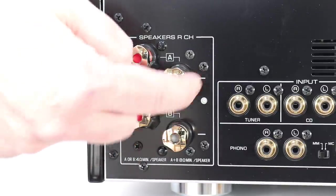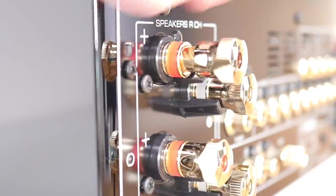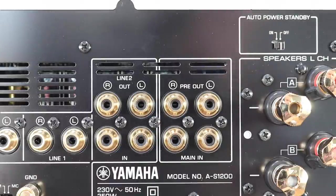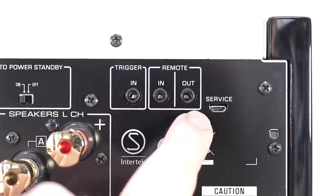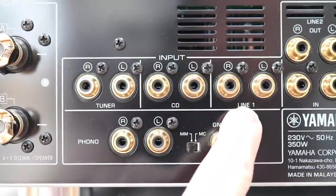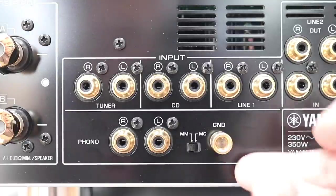The rear of the chassis provides two sets of speaker binding posts situated on the far left and far right. As you can see here, they offer multiple options for spades and banana fittings — very chunky, made out of brass, and of very high quality indeed. You'll also find a set of pre-outs which will allow you to hook up a subwoofer. There's also an auto power standby switch that kicks in after eight hours, a selection of trigger sockets, three sets of inputs, and just below that, the phono amplifier with options for moving magnet or moving coil.